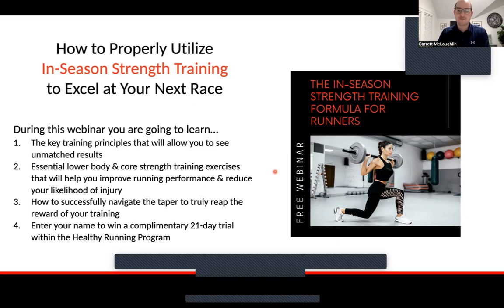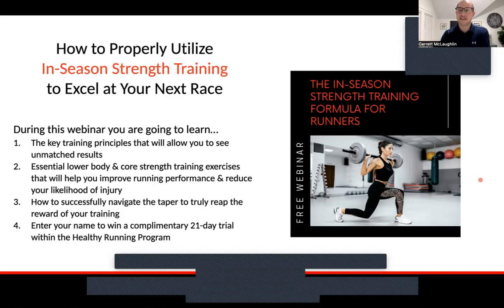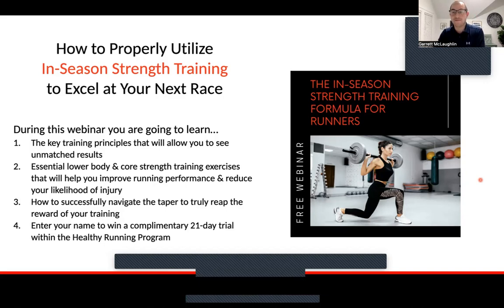At the end, I will be raffling off a complimentary 21-day trial within the healthy running program, to help create a specific in-season strength training program, plus a couple of little perks. Stay tuned — you have to be present at the end of the call. If you're a current client and your name is drawn, I will deduct that amount off your next month's payment.